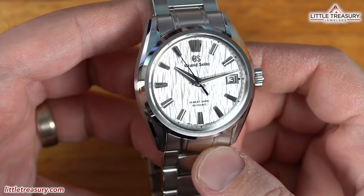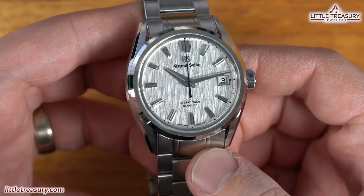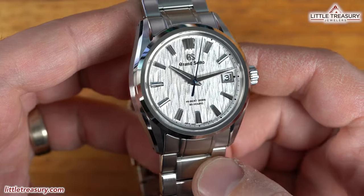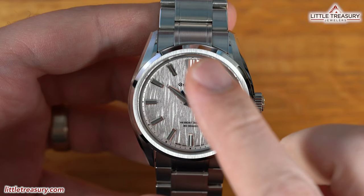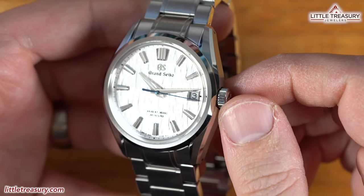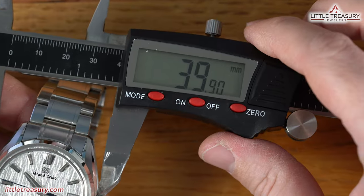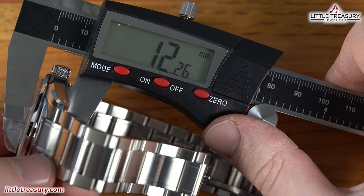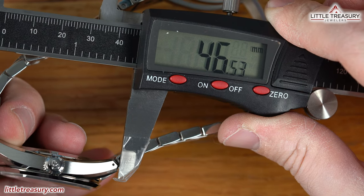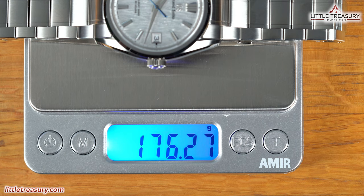The SLGH 005 White Birch has a Series 9 case in stainless steel, with wide thin lugs featuring mostly a brushed finish and a stripe of high polish going along the edges. The bezel is a flat brushed area that reflects light tremendously. The crown is screw-down and placed at the 3 o'clock position. The case measurements are 39.9 mm wide, 12.26 mm thick, 46.53 mm lug to lug, approximately 22 mm lug width, and it weighs in at 176.27 grams.